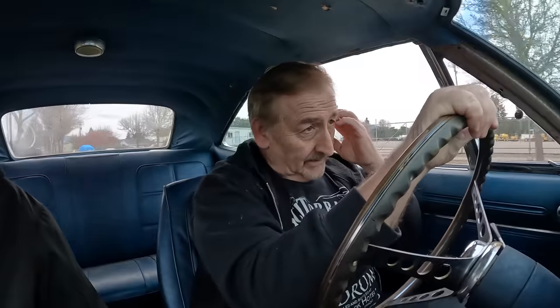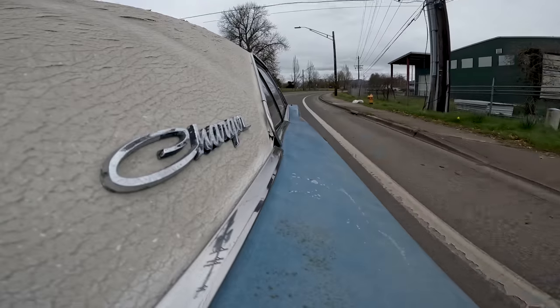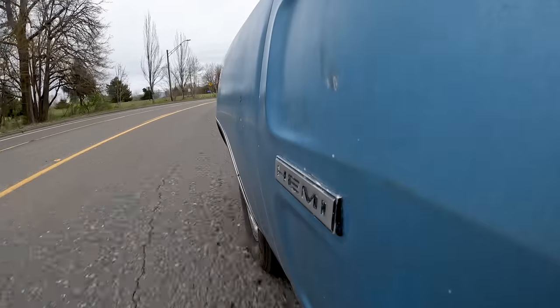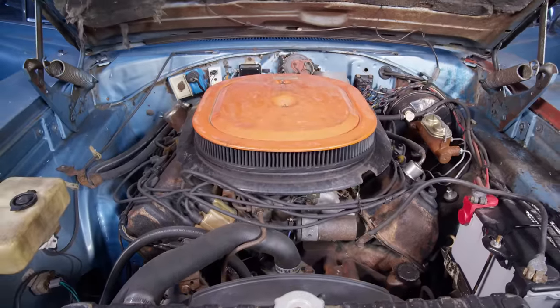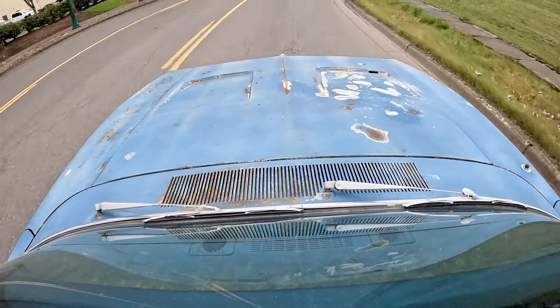It doesn't run bad for a car that's had nothing done to it with 70,000 original miles. When you're talking about today's collectible cars, second-generation Charger 68 to 70 — right now that's number one, it's even beating out the Cudas. When you add in 426 Hemi and a four-speed, you're talking about an amazingly rare car. This car runs and drives beautiful, shifts through the gears, and feels like the cars did when I was a kid — not the freshly restored ones that are much tighter.